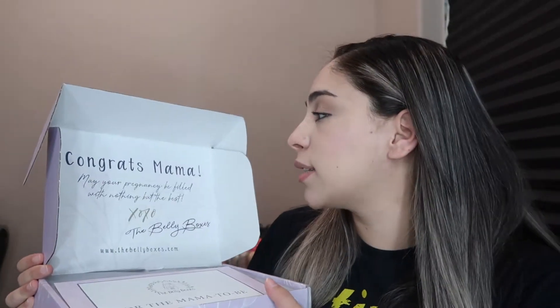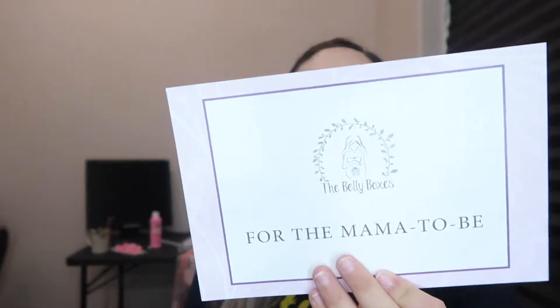You open the box and it says, "Congrats, mama. May your pregnancy be filled with nothing but the best. XOXO, the Belly Boxes." You get a little card that says "For the mama to be" and it tells you basically all the items you're going to get in your box with the prices.